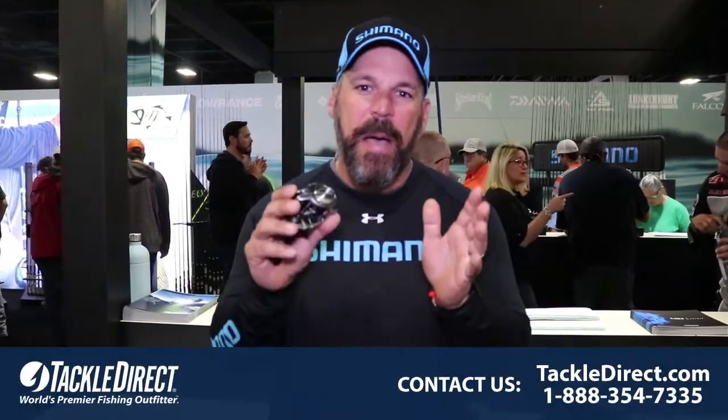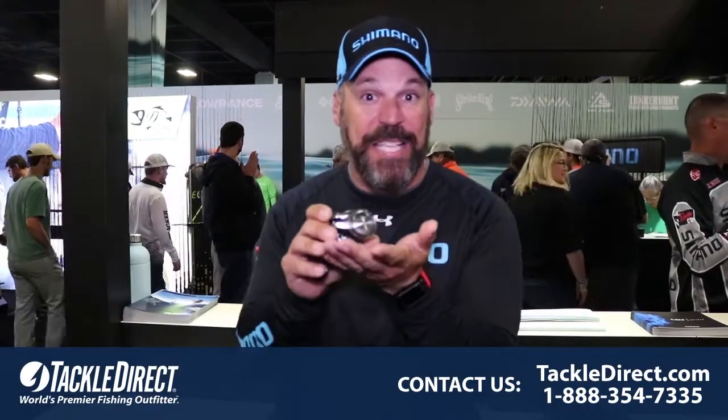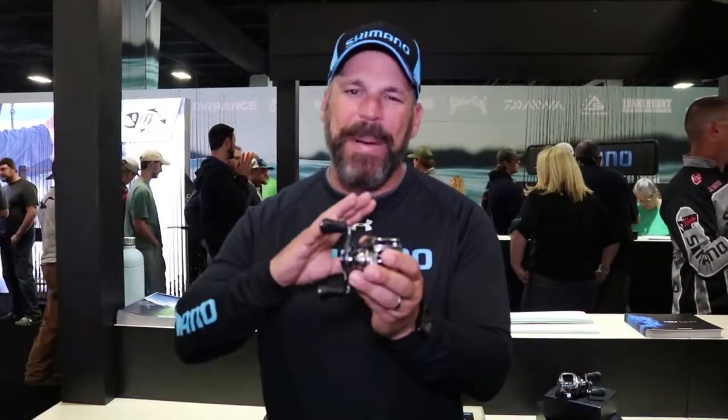JP DeRose here in the Shimano booth at the Classic 2018, and we're releasing something really special. If you're a Shimano fan, you'll remember that back in the day, Bantam was the bait casting reel that put us on the map — and it's back. But it's back better than ever.